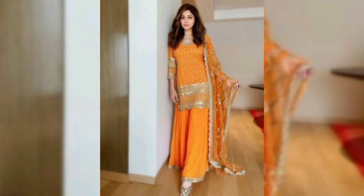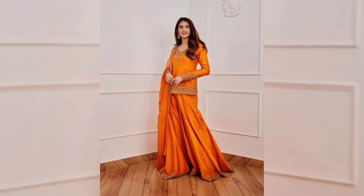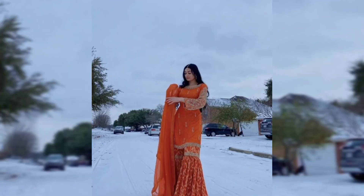So today, we are going to show you Orange Sharara Designs. We are going to show you designs for the wedding season that you can wear during the wedding season.